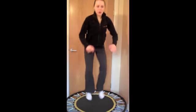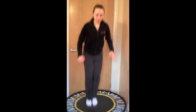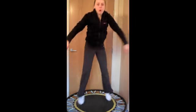Excellent. Let's do five more. You can push down even harder if you want to, and you've just got to control it. One more.